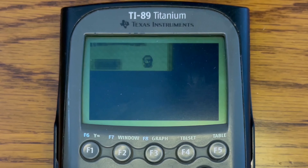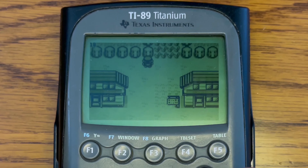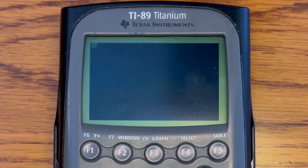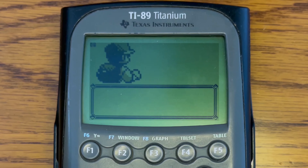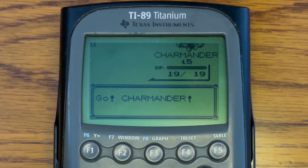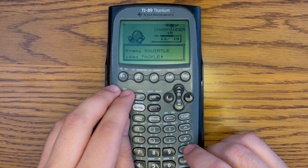The next game we have is Pokemon Red, which was released in 1998. Obviously everybody loves this game and the Pokemon series. It's actually not too bad — there's a little bit of delay in terms of the movement, but I can still definitely walk around. The battle loading animation is a little bit slow, and there's pretty clear delay as they're entering the battle animations. The FPS is really sporadic, just completely all over the place, and the animation for Charmander coming out is pretty slow.